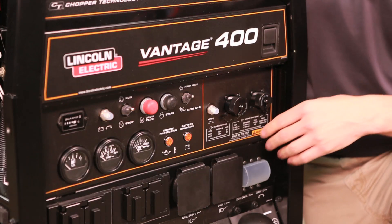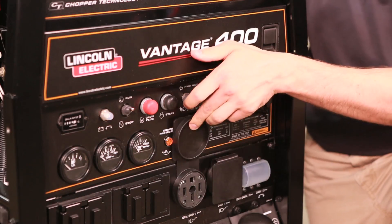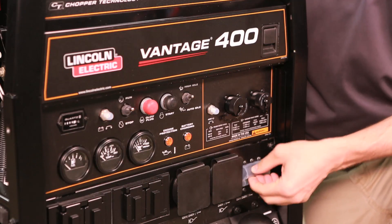Our generator produces 11 kilowatts of single phase power out of these two 120 receptacles. This is 240. And 17 kilowatts three phase power out of here with a 50 amp breaker.